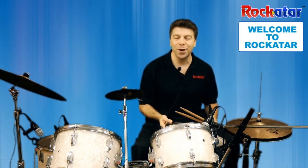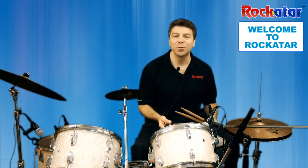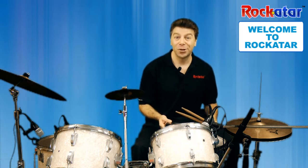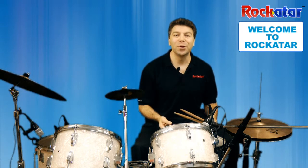Once again, we are so excited to be working with you in learning how to play drums and to play drum beats to songs. We are getting ready to start, and I am looking forward to seeing you at our first lesson. See you soon.